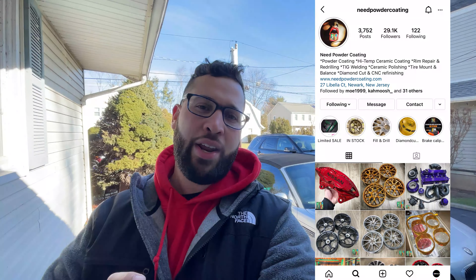Good morning YouTube! Today we're gonna be dropping off my calipers at Need Powder Coating — they do great work. I'm excited because we're gonna do them in red, redo the Porsche logo but have it say Brembo in white. At the end of the day it's gonna look brand new. Let's get today started with a cold start.